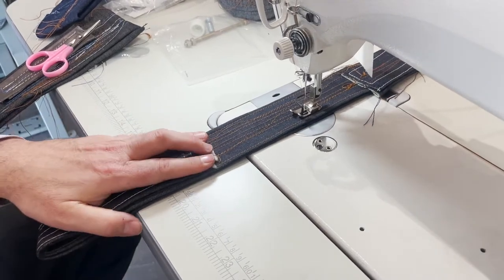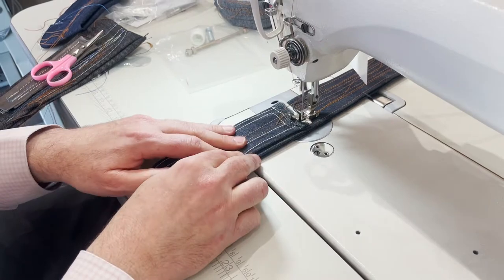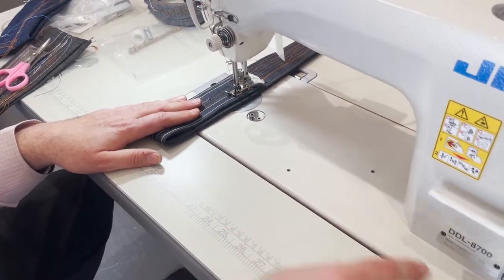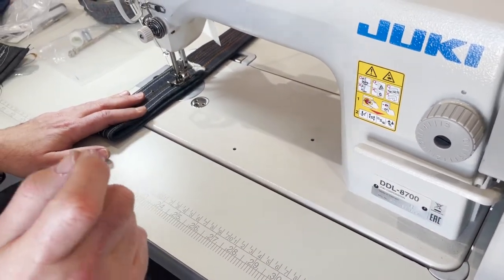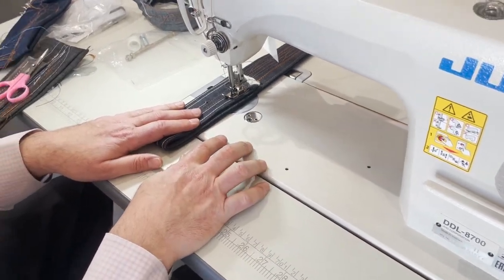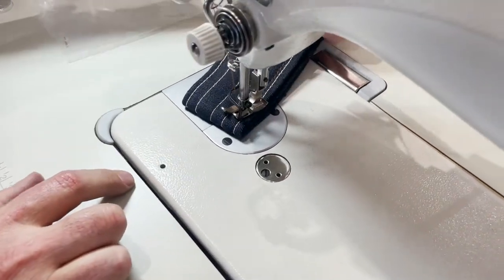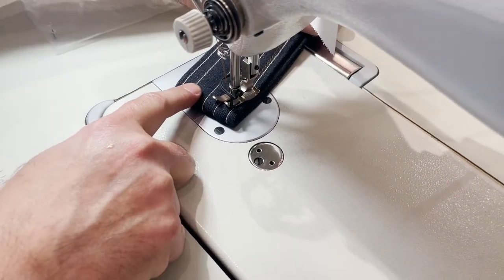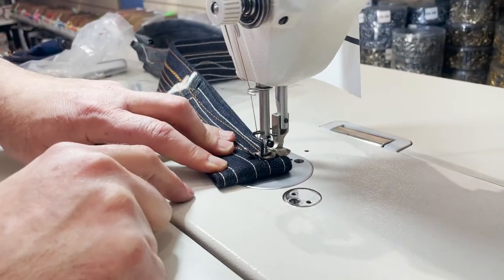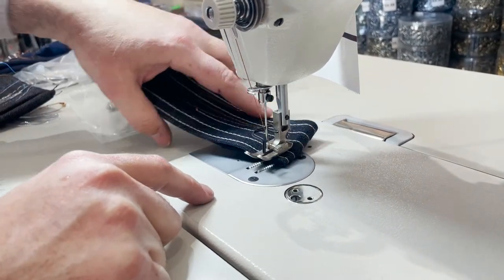This is the speed control — you can control the speed on this. When you buy the 8700H, a lot of people ask: it comes with a size 21 needle, 16x95, inside a heavy duty plate. That's the reason you want the needle position system — see, now this is in the down position.